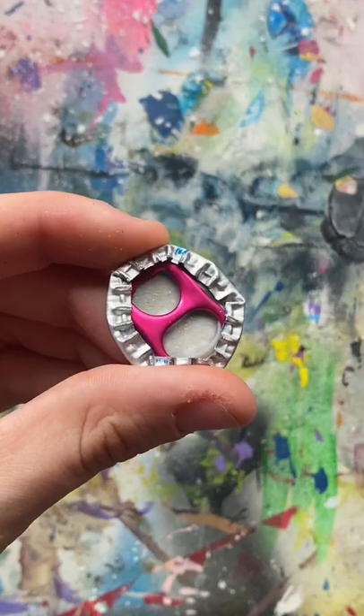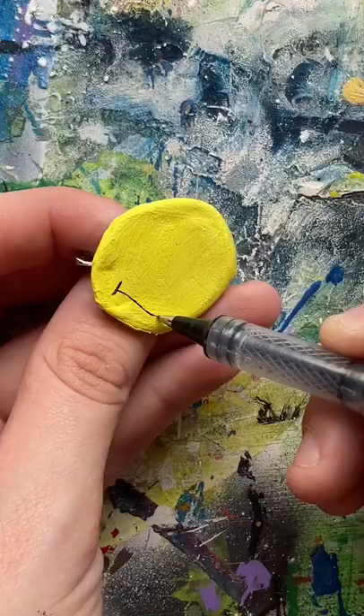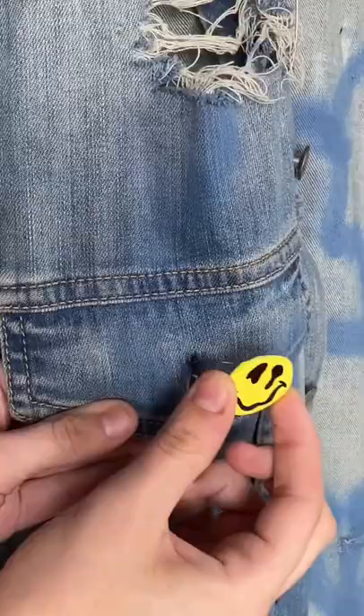Now the top looked really rough at this point, so I just went ahead and painted a trippy smiley face, but you can literally paint anything that you want. Once that's done, you can put it on clothes or backpacks or whatever you want. Thank you.